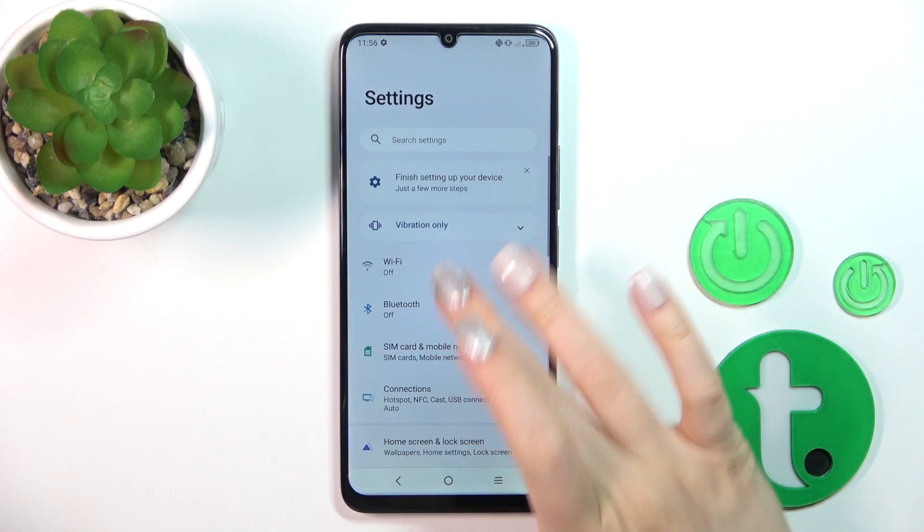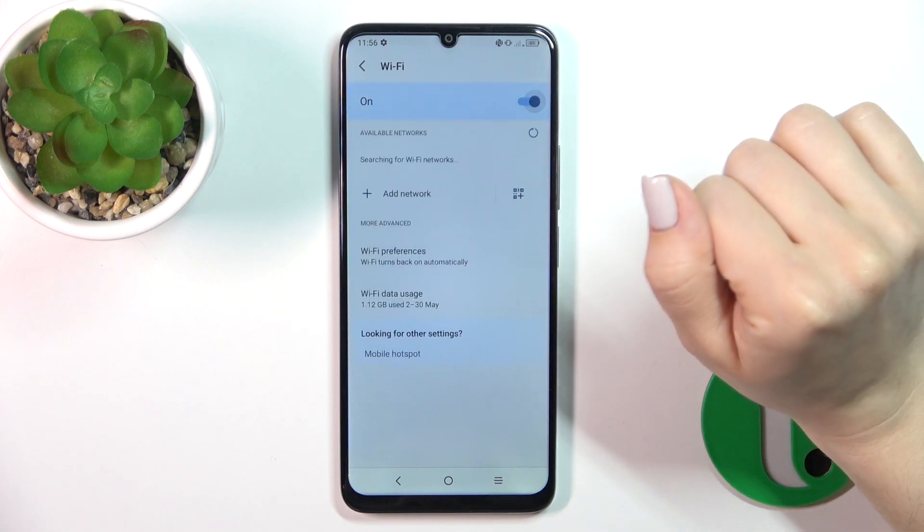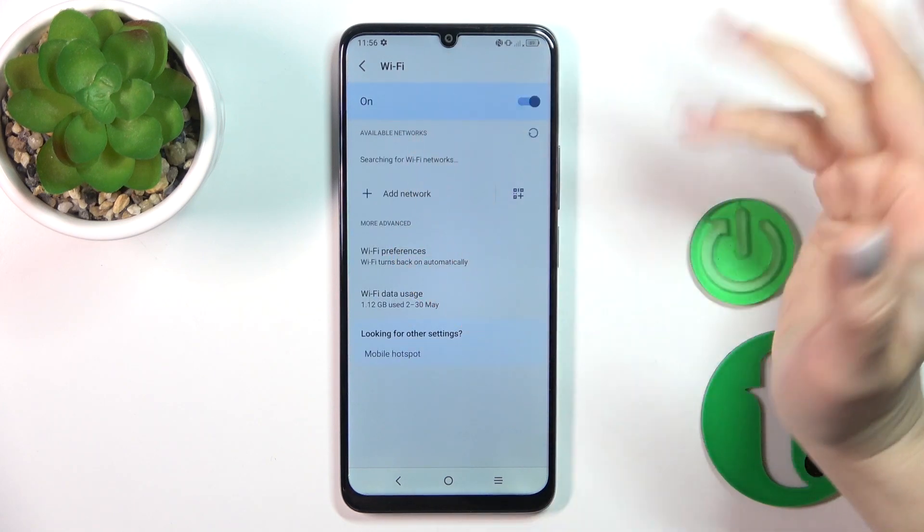First, let's open the Settings application, then tap the Wi-Fi section. Here you'll see the switch — just tap on it to activate Wi-Fi.